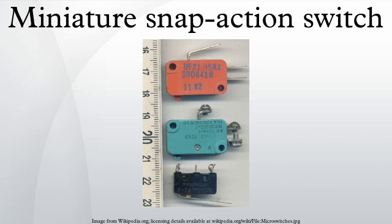They are very common due to their low cost and durability — greater than one million cycles and up to ten million cycles for heavy-duty models. This durability is a natural consequence of the design. The defining feature of microswitches is that a relatively small movement at the actuator button produces a relatively large movement at the electrical contacts, which occurs at high speed.